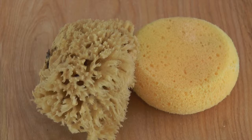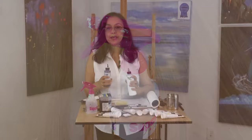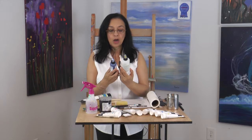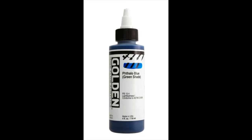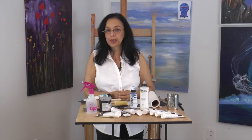A couple of sponges you will use throughout the course are the round sponge, which we use for skies, and a sea sponge, along with a mist bottle. A couple of paints that you'll use that are not the Liquitex Heavy Body paints are Golden Airbrush Medium and the Phthalo High Flow paints. You will find these under special instructions and only for specific painting classes.